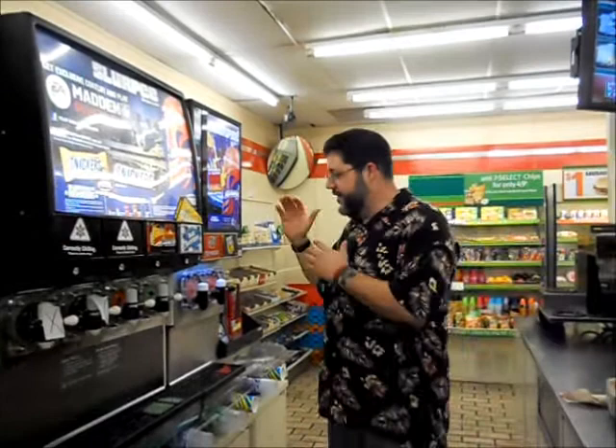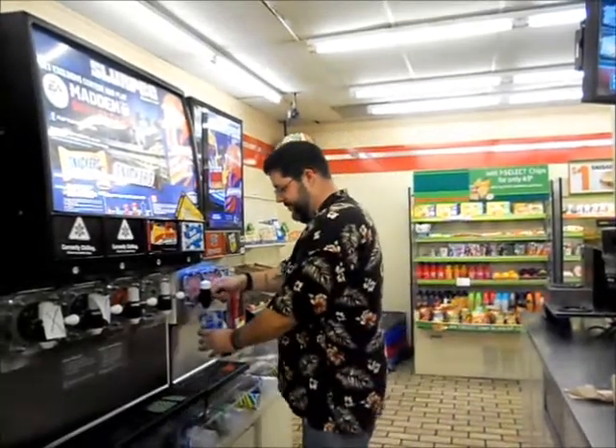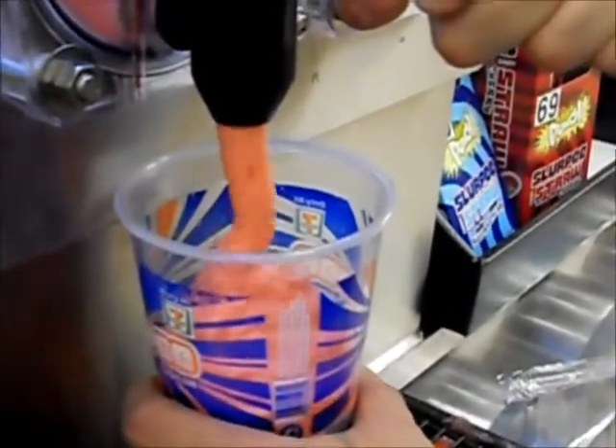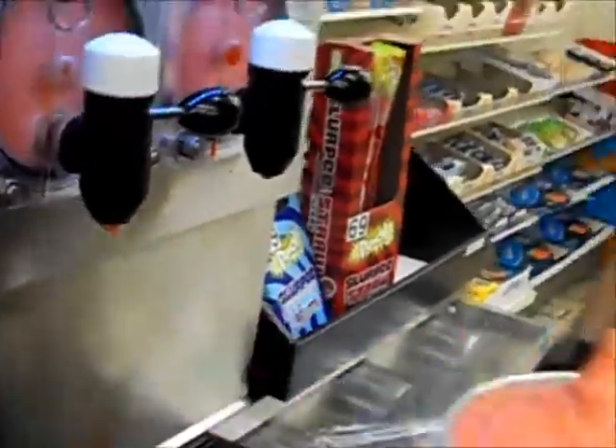First we're going to start off with the Slurpee. The Slurpee is the cornerstone of every good American diet. I like the wild cherry myself. It's worth the wait. Don't forget the lid. And I think I'll take one of these straws with a little spoon on the end — I never could figure out what the spoon was for, but I'll go with it.